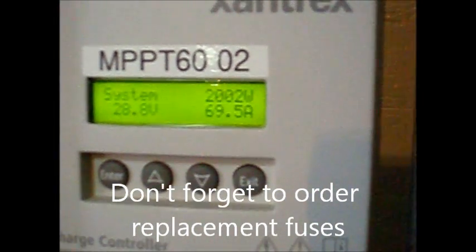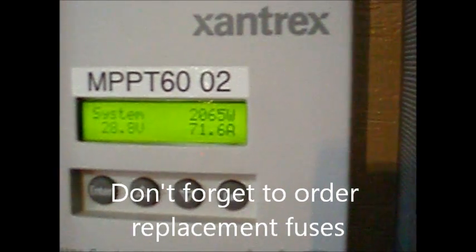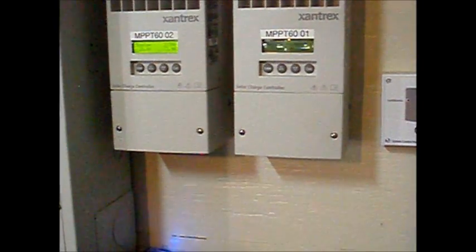28.8 volts, 69 and a half amps, a little over 2,000 watts. Complete convenience. Job done!